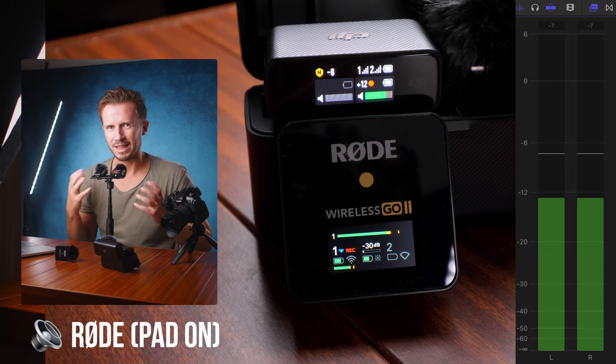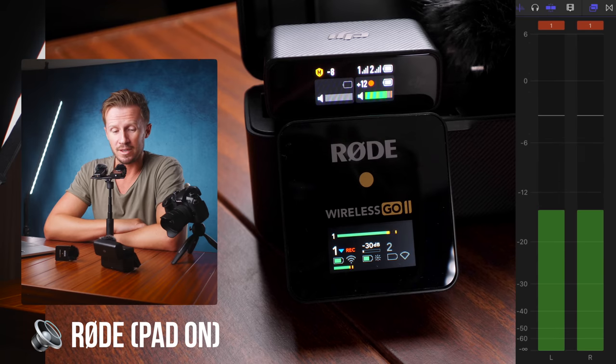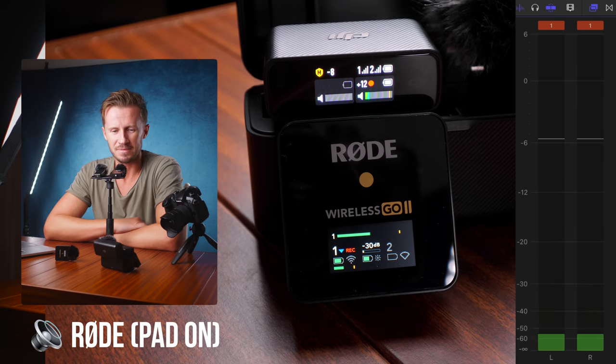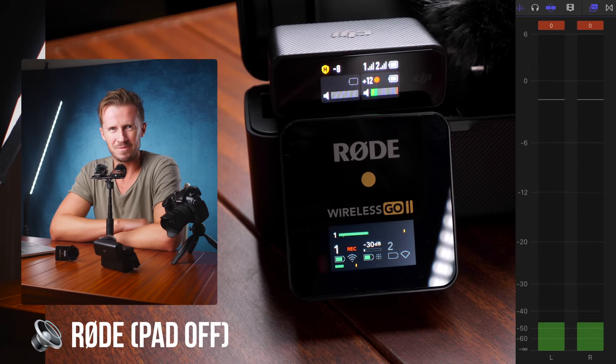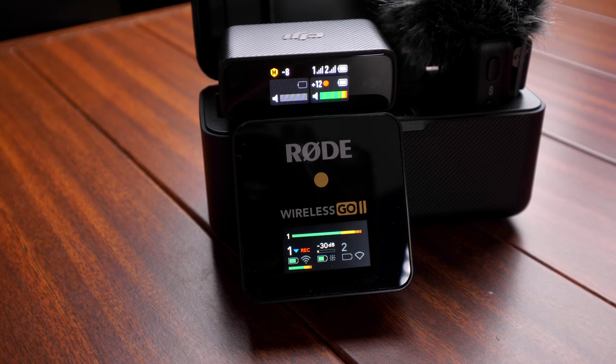Same test with the pad switched off on the Wireless Go 2. Is it clipping more this time without the pad? What's clear from these tests is that both systems are very accommodating when it comes to unexpectedly loud noises. Even though we're clearly seeing levels go into the red on both receivers, the audio tracks are still quite good and the level of clipping is not that bad. With both devices we get a really nice clean audio recording. If in doubt, dial those levels all the way back — you can boost sound levels in post. Even with significant gain adjustments in post, we found it doesn't introduce unacceptable levels of hiss.